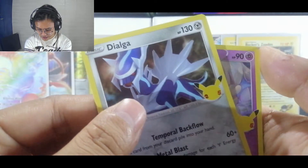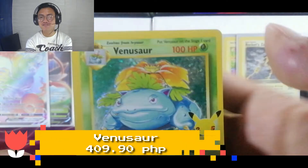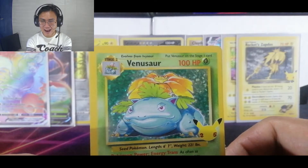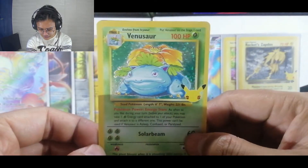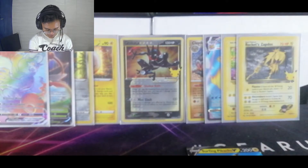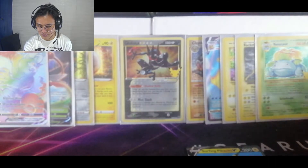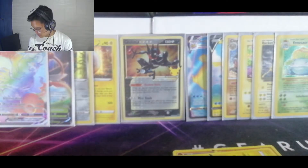We have a Dialga, a Cosmog — we got the Venusaur again, so this is our second Venusaur. We haven't gotten the Charizard yet, but we have the Venusaur base set — wow, look at that! And a Surfing Pikachu V. The card trick on this one is like one at the back because the craziest ones are from the second to last. Another code there for you.